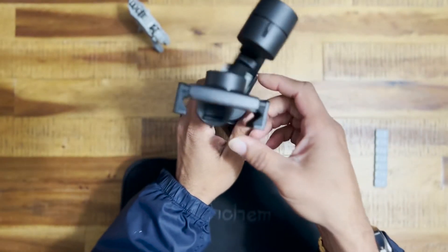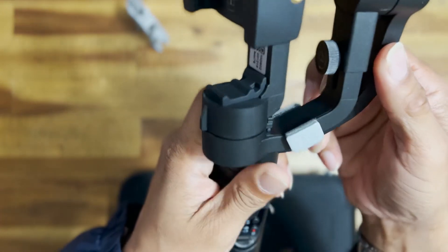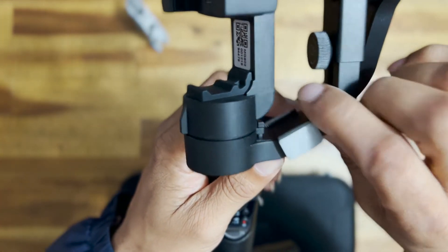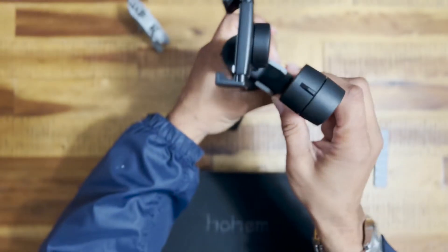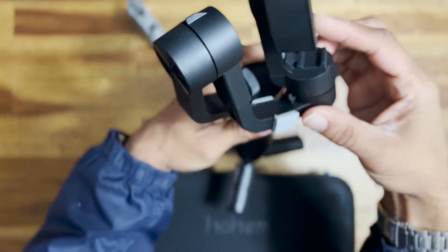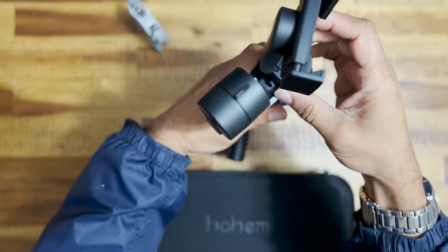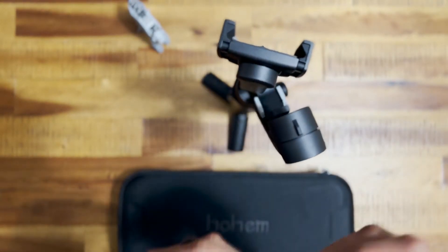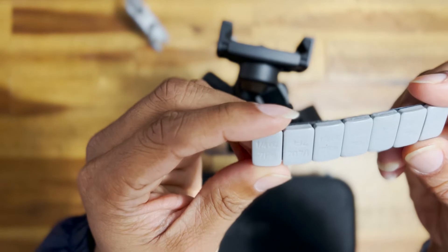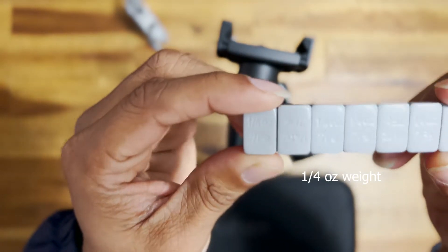So you have to add weights on the end — approximately a quarter ounce on each side. These are just your standard car tire weights; they use them for balancing tires. You can get them at Walmart, AutoZone, O'Reilly's, or Vance Auto Parts.